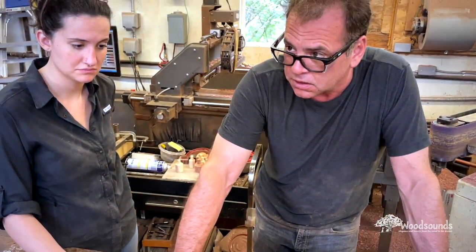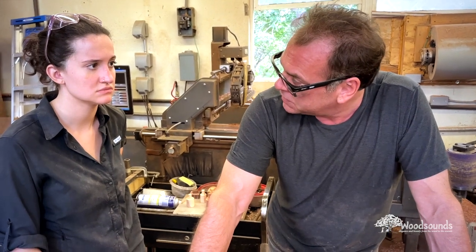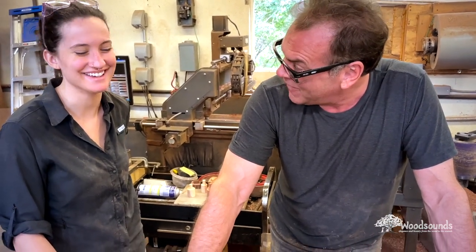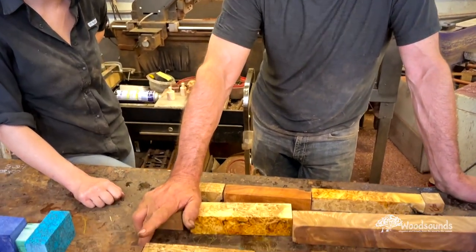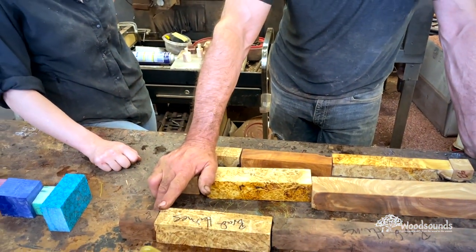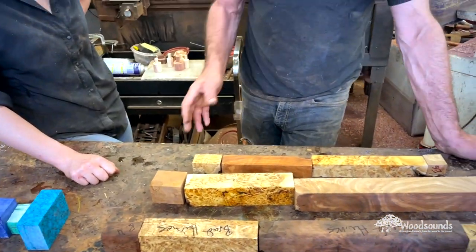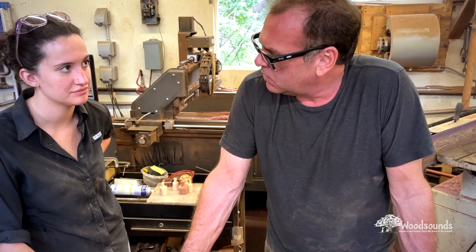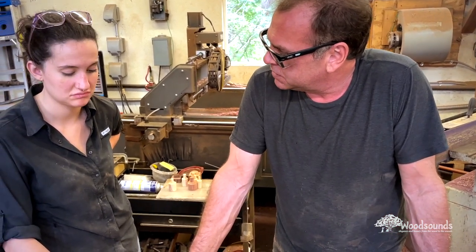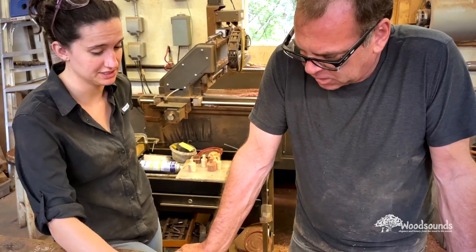We've done that on a flute before — do you remember that turtle flute that had copper on the shell? We did that copper, ebony, silver, copper inlay. I love it — it was so luscious and rich looking, and yet it wasn't flashy. That's kind of what I got from that design for this one. I like that — I'm really excited about it.